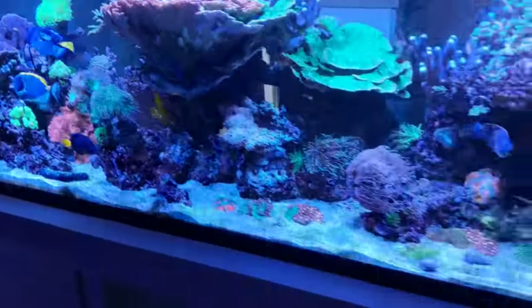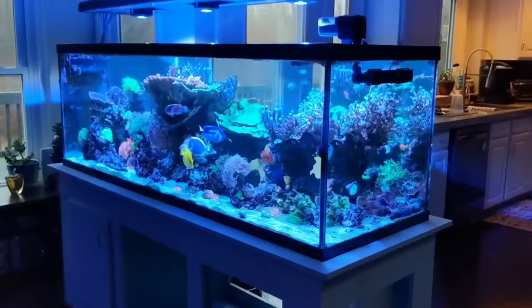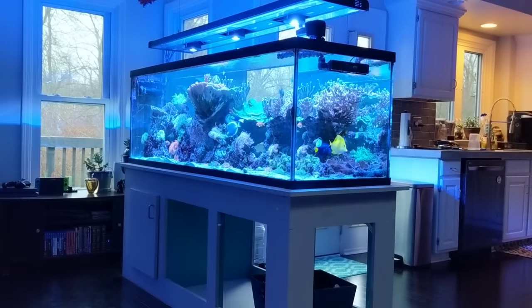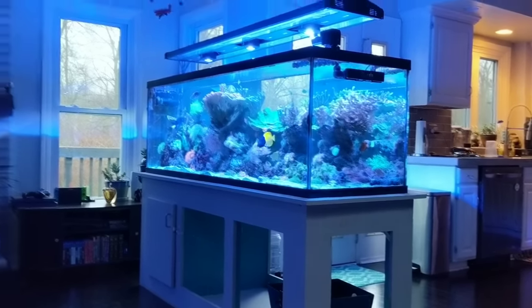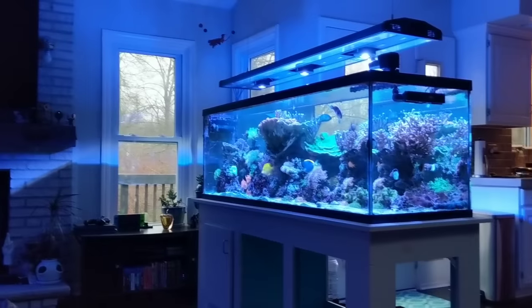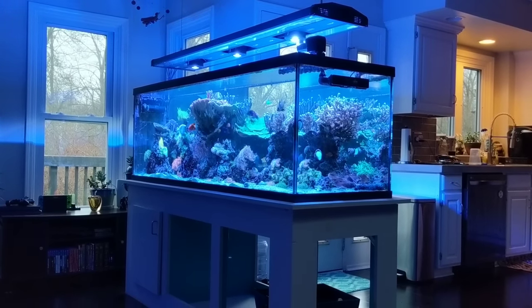I'll give you a view of what the tank looks like from my vantage point sitting on the couch, so you can see what the lights look like from there as well. They're not blinding — I don't even really see the lights; my eyes are just drawn to the tank. I've found myself, since I put the new lights on about two and a half weeks ago, spending a lot of time just sitting and staring at the tank. There's the 25-gallon cube with an AI Prime HD on it. Overall, truthfully, I could not be happier with these lights.